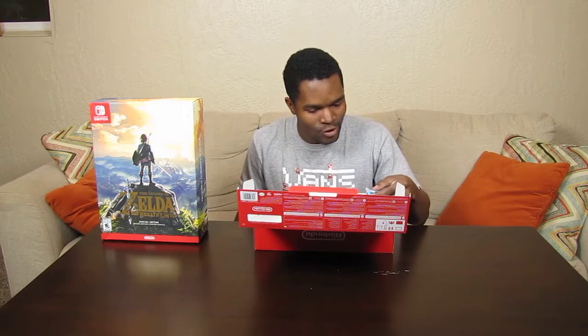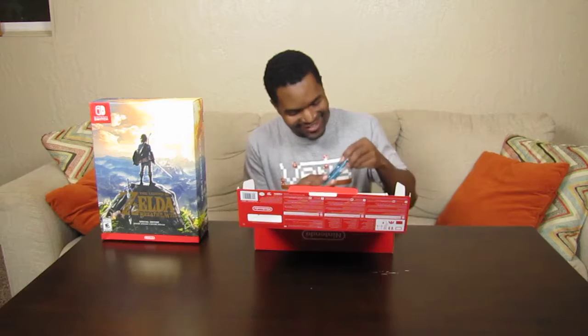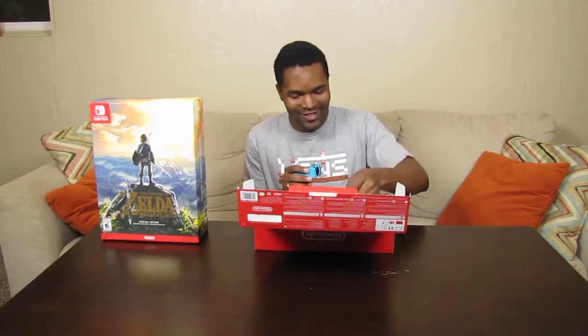First thing we're going to look at is the Joy-Cons. I'll go ahead and take those out of the package. There are a lot of people sniffing the bag and all that — I can't say I'm not going to do the same thing. New console smell. Look at it, it's so pretty.